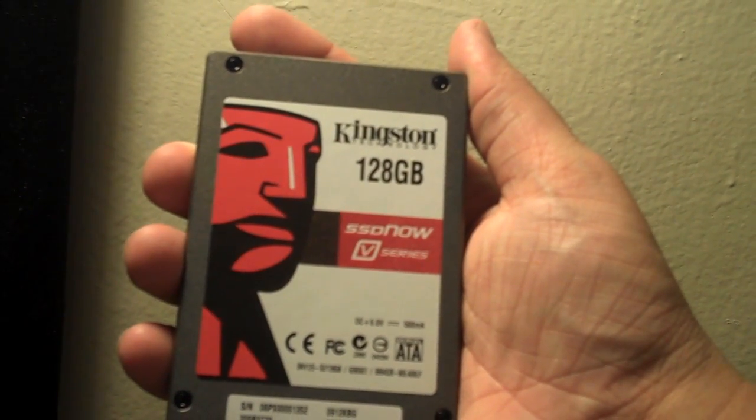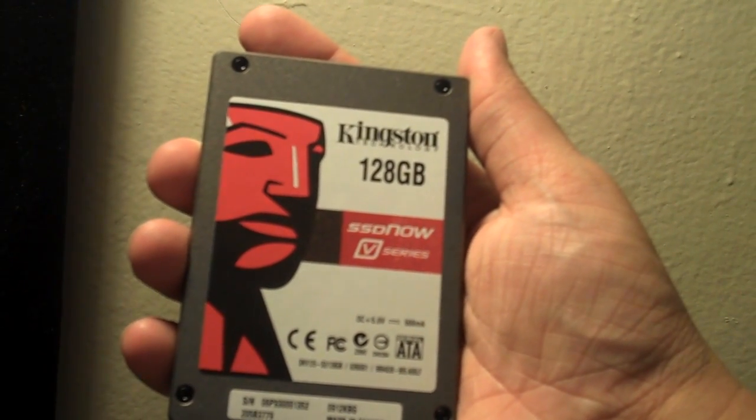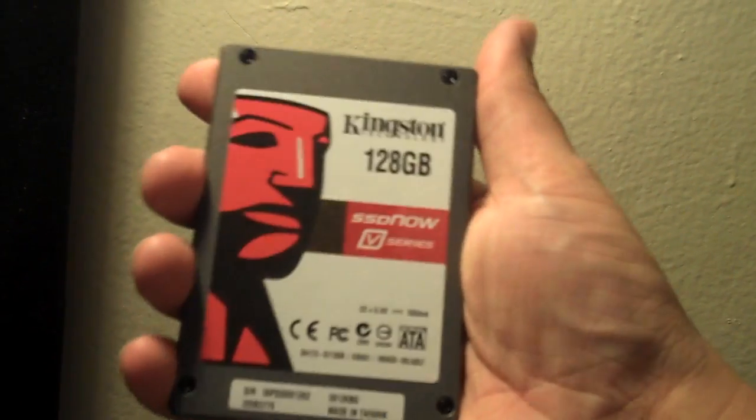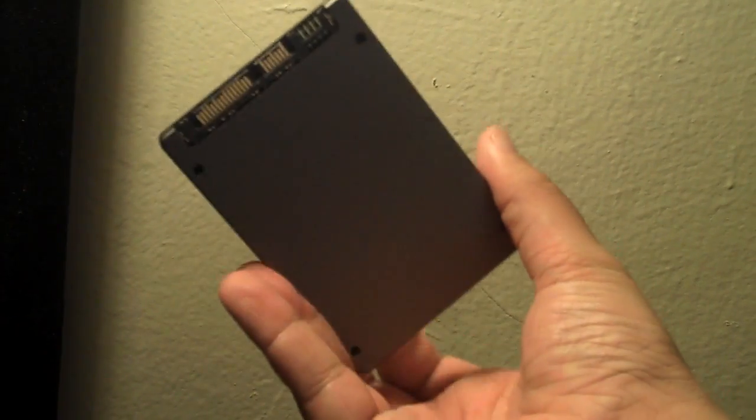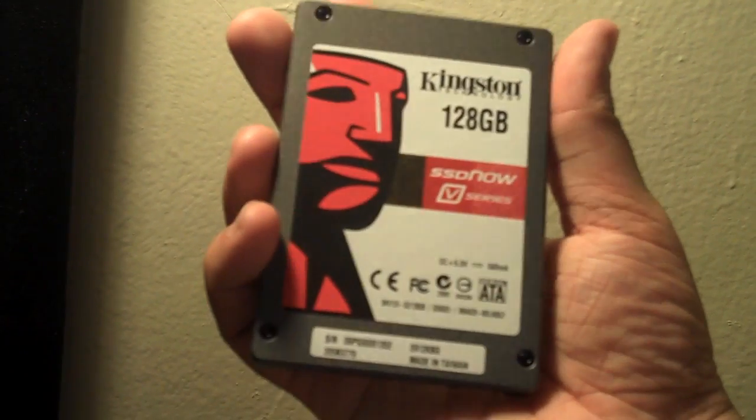I'll also do a video on how to install it into a desktop, but that'll come later on, and you guys can expect a full review on the drive and the kit in the coming week. I'm actually headed to Vegas next week, so it'll be the week after.